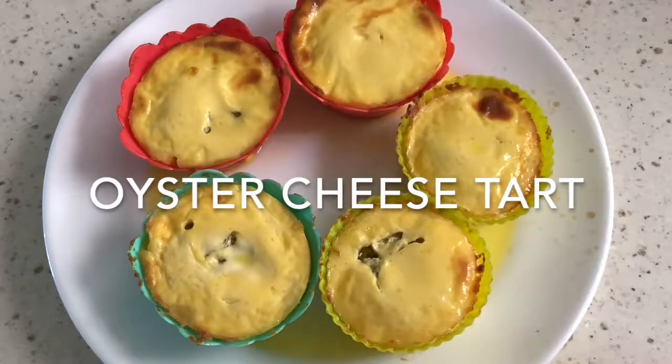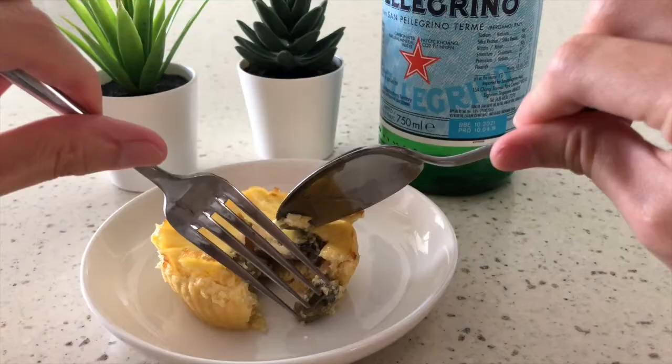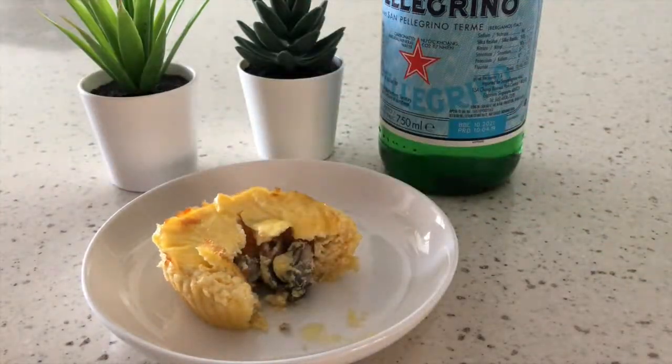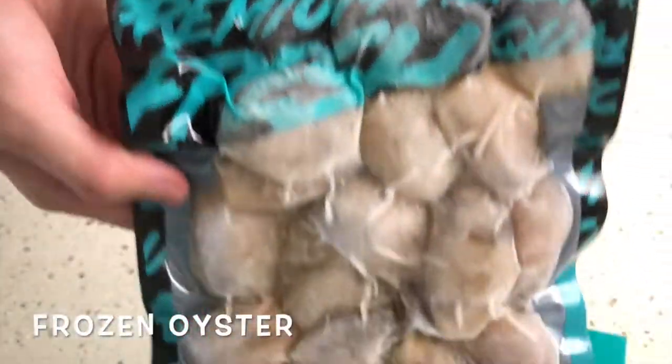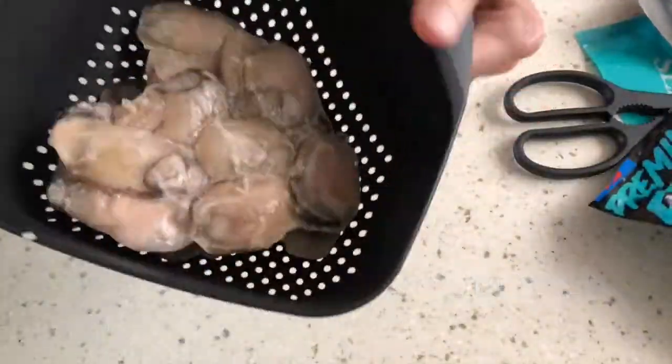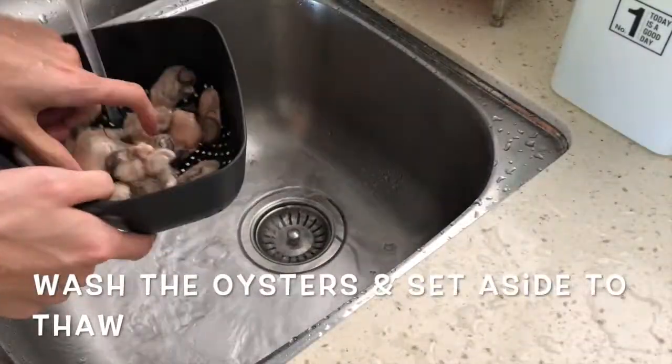Oyster Cheese Tart Recipe. Starting with frozen oysters, cut them open and put the oysters into a strainer. Wash the oysters and set aside to thaw.